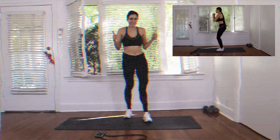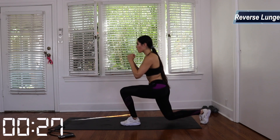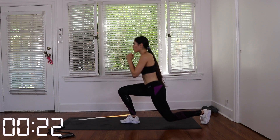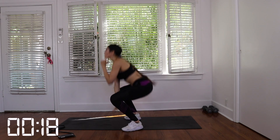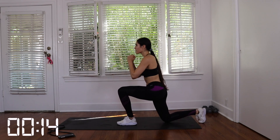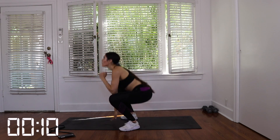Great job, you guys. Give yourself a ten to fifteen second rest and then we have our last exercise: reverse lunge jump squats. What you want to do is put your legs together and reverse lunge, both legs come together and then we're going to squat down. When you squat down, tap the floor so you know that you're going all the way down. We're going to do three sets for 30 seconds. Let's get it.